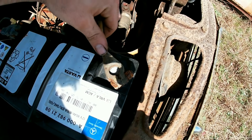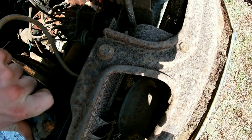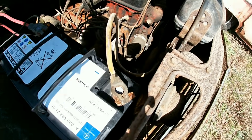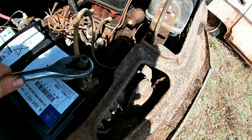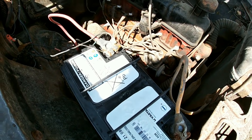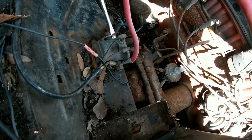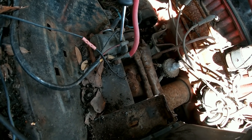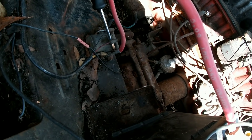I got the battery in, let's hook up the negative. See if we hear any sparks, see if she's locked up. To jump it off the solenoid — oh, she turns! She ain't locked up.